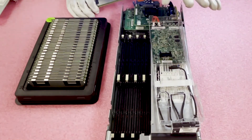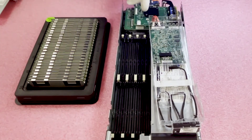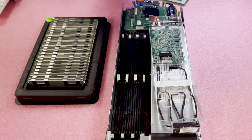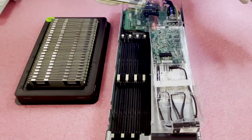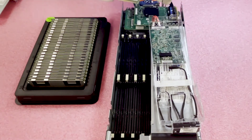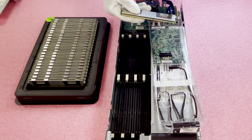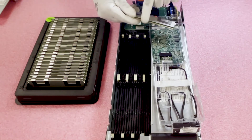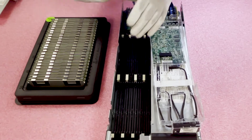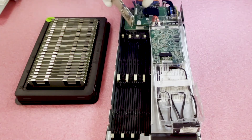If you're filling every slot up, it doesn't matter which way you start. One important thing to note: there's a notch, also known as a key, on the module. This key prevents users from inserting the wrong module — a DDR2 or DDR4 module physically would not fit. Also, this key is not dead center, so if you have the module flipped the wrong way, you can damage the leads on the module or the motherboard. If you damage the motherboard, you basically have to replace the whole machine — so just be careful.